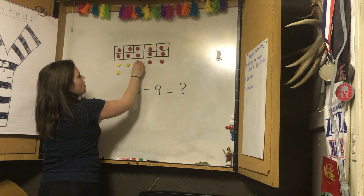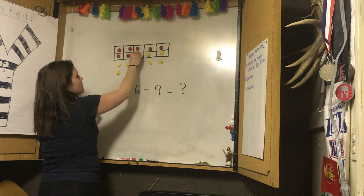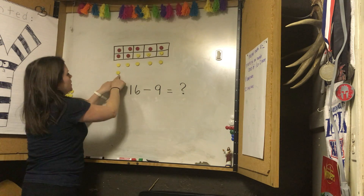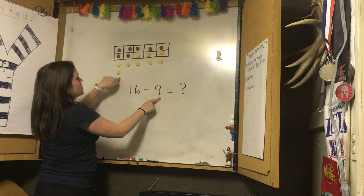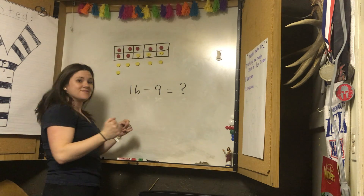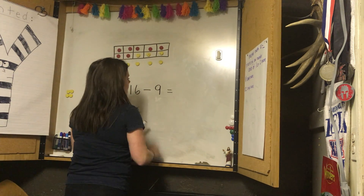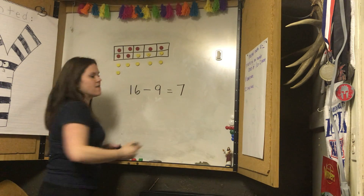One, two, three, four, five, six, seven, eight, nine. If the yellow is my nine, then the red must be the other part. What's my red? What's left over? Seven. Absolutely. I am left over with seven.